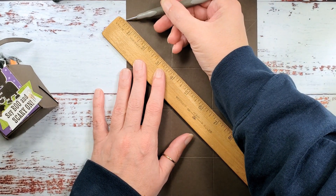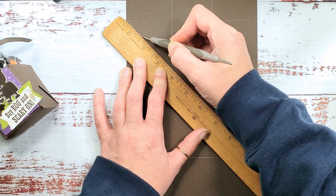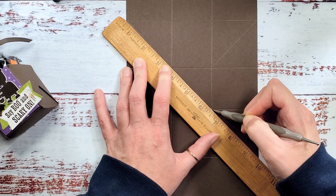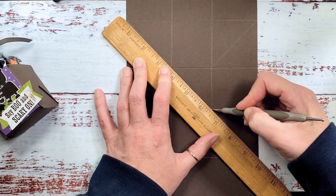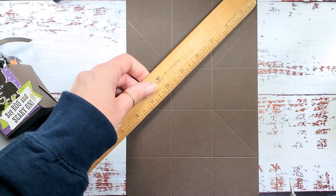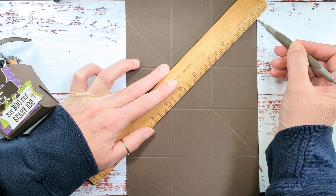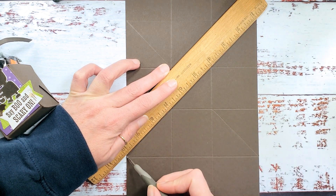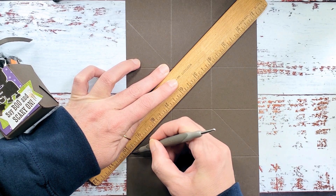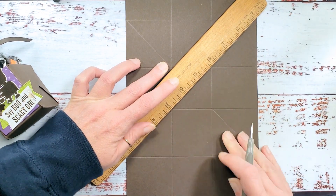I've lined up my ruler here and now I'm going to score from the edge of the paper to the intersecting score line, stop, pick up my stylus, and then put my stylus on the intersecting score lines and score to the end of the paper. Then I'm going to do the same on this side — line up the ruler at the end of the score line and at the end of the last score line, score up to the intersecting score line, skip, and then up to the end of the paper.